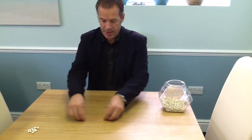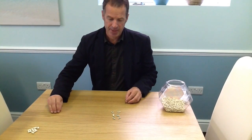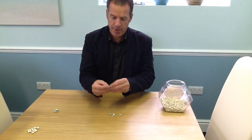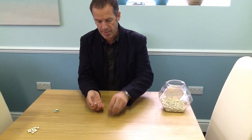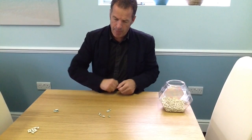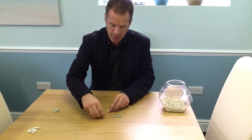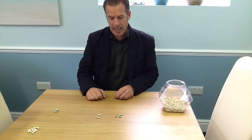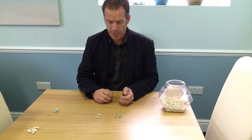First of all, decide which number you want to explore. I'm going to go for the number six, so I've counted out six beans. These beans are green on one side and white on the other. I'll take them in hand, give them a little shake, pop them on the table, and then sort them into two coloured groups — the green ones on one side and the white ones on the other. I've got four greens and two whites, and four and two make six.